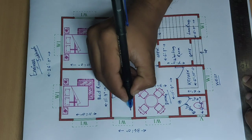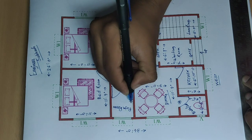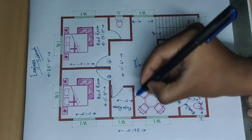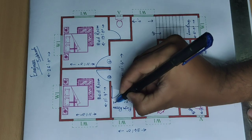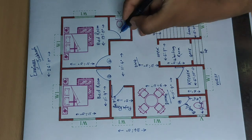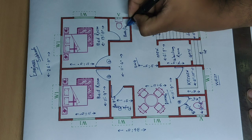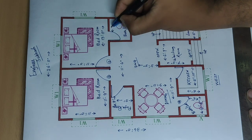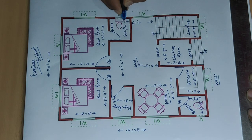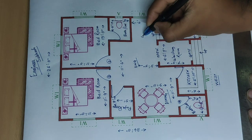Puja room. Size: five feet and seven feet — this side seven feet. Common bath and latrine. Size: six feet, and other side five feet. Open space.